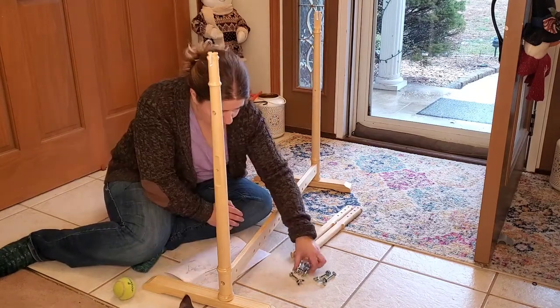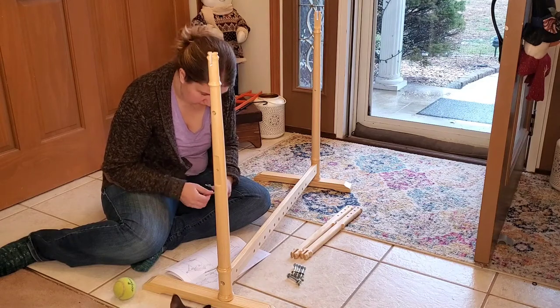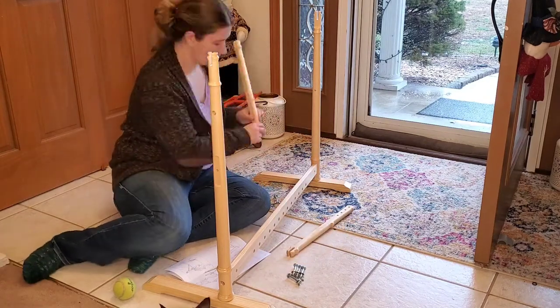Mostly I was just making sure that it didn't wiggle back and forth. Now it's time to put on those uprights that are going to hold the front of the loom in place.